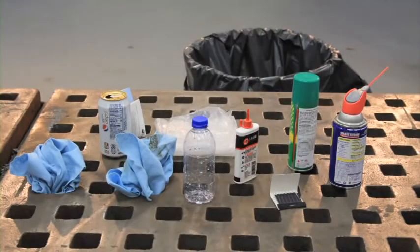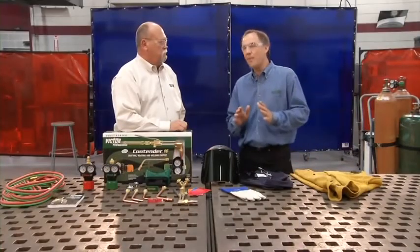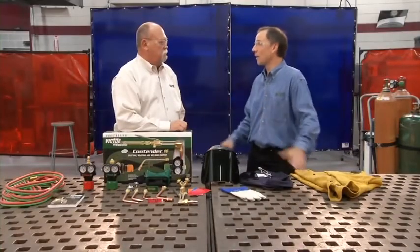Good housekeeping simply means keeping your work area free of combustible materials. Items such as oily rags, paper, flammable liquids, and trash cans need to be removed from the area. Remember, you're going to have sparks, and those sparks can hit anything in your work area.